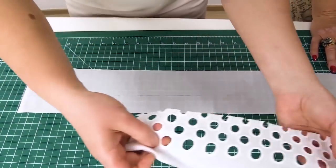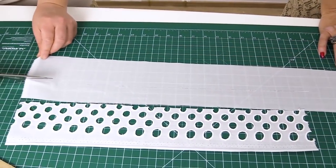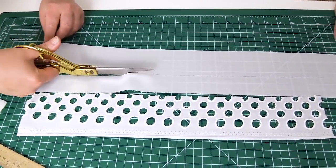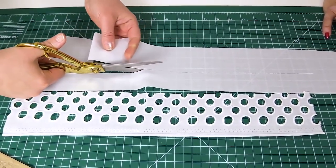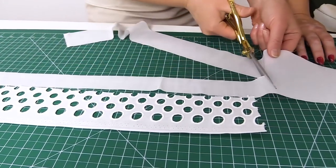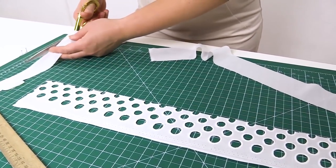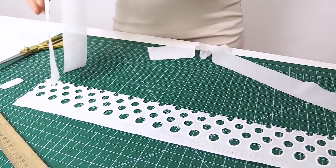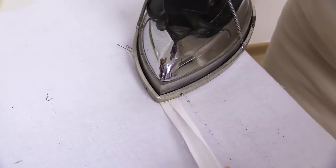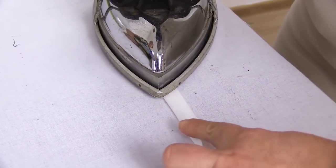We need to measure and mark 4 cm on the stripe. Of course, usually we do not use a pencil, but we do it now for you to see everything clearly. The width of the stripe is 4 cm — it depends on the detail you need to edge. Notice how Natalie irons the fabric.